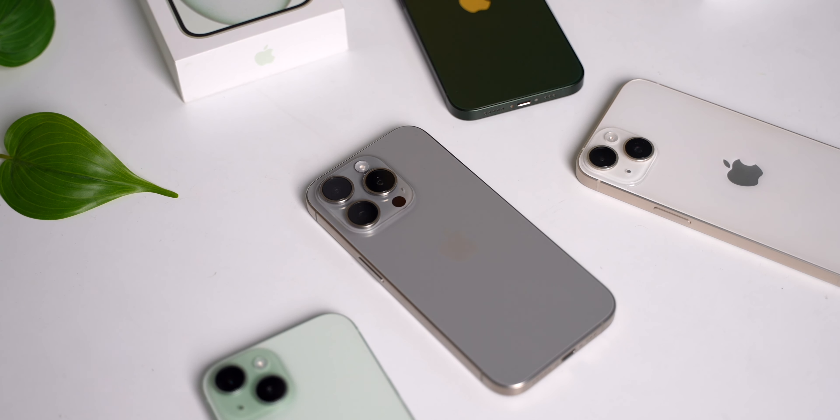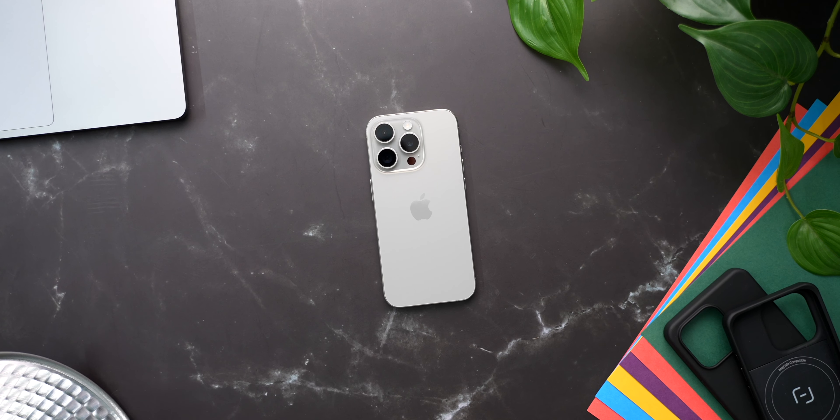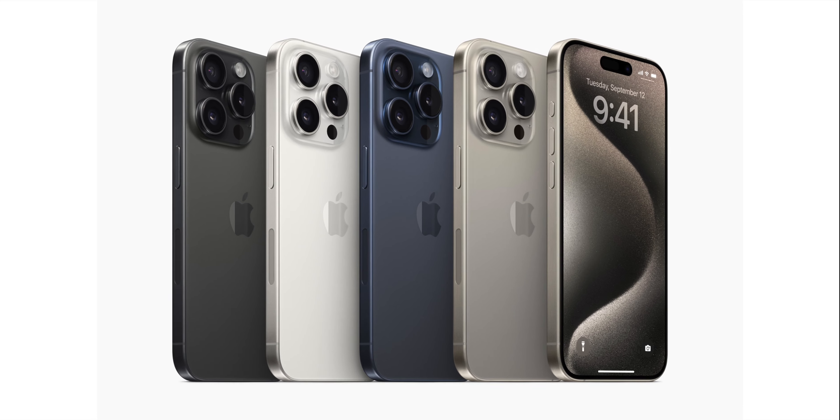So definitely make sure you have notifications for this channel turned on. If you want to get this iPhone 15 Pro, I'd really appreciate it if you get it from the affiliate links in the description. What are your initial impressions about this iPhone 15 Pro, and which colour is your favourite? Let me know in the comments. Please hit the like button if you enjoyed this video, and subscribe for a lot more coverage on the iPhone 15 Pro. This has been Sagar — take care, and I'll catch you guys in the next video.